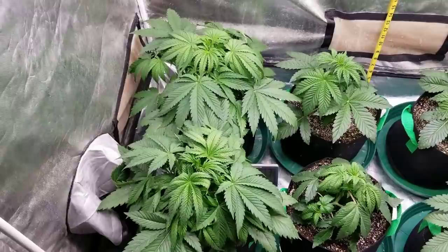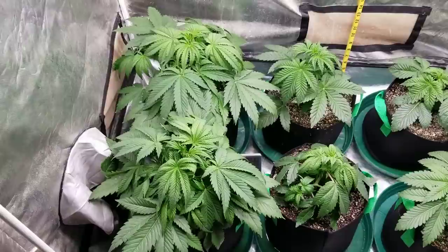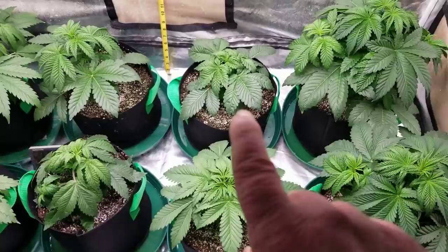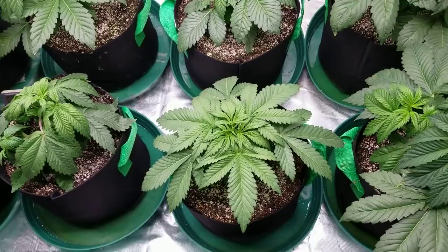On this side, these are feminized King Tut photo periods from Canuck Seeds — I purchased them through True North Seed Bank, and I'll leave a link in the description if you want to check them out. Then if we skip those two and go to this one and this one, these are Violator Kush regular photo periods, which are a week behind the bigger ones, so there's a 50% chance these are male or female.